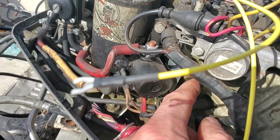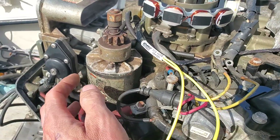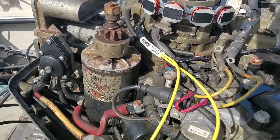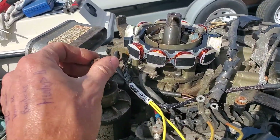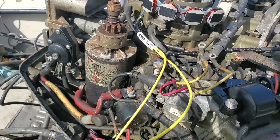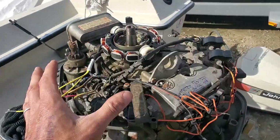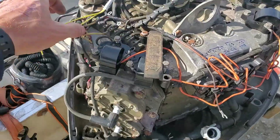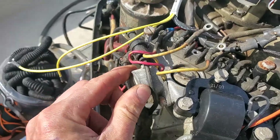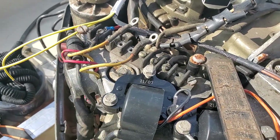You might also have a slave solenoid here — these can fail, especially if they get a bad ground. They'll just click. These are Ford-style parts you can buy at any parts store. Before replacing starters, make sure everything is clean and connections are good, because aftermarket starters aren't nearly as high quality as OEM ones — it's better to have them rebuilt. Presuming you've got a good cranking speed and it's all dead, take the stator wires off.